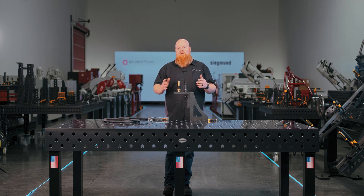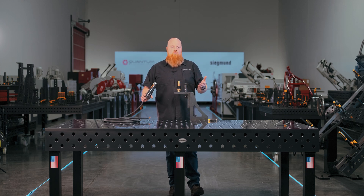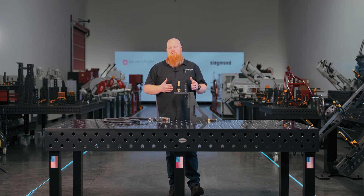The best option is clamping directly to the material that you're welding, but sometimes you're not able to do that. Also, if you're welding thin material you're definitely going to want to clamp to the material. But when you're welding something like a big skid steer bucket or a piece of equipment up on the Sigmund weld table, this is going to be your best solution.